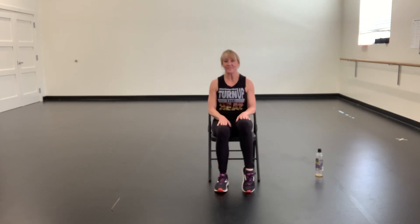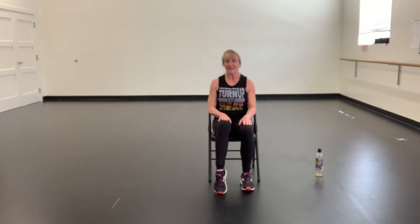Hands on your lap. Lift your right heel up, switch, lift your left heel up, and switch. Right, left, right, left, four, and three, and two, and one. And down.